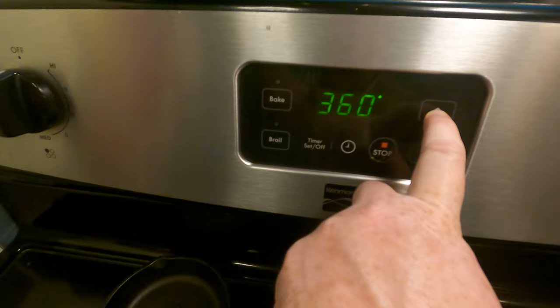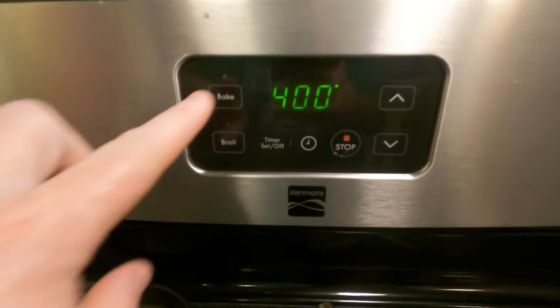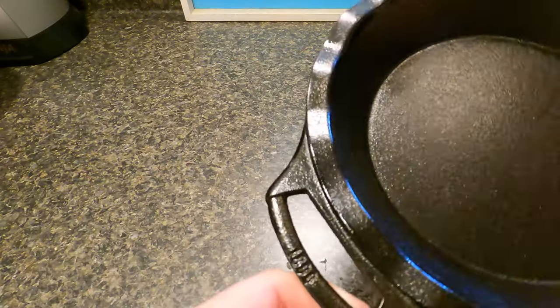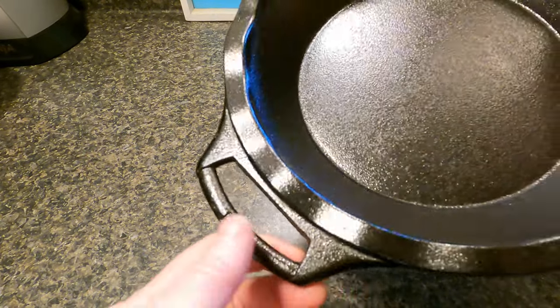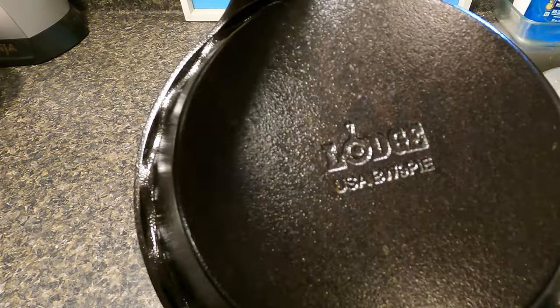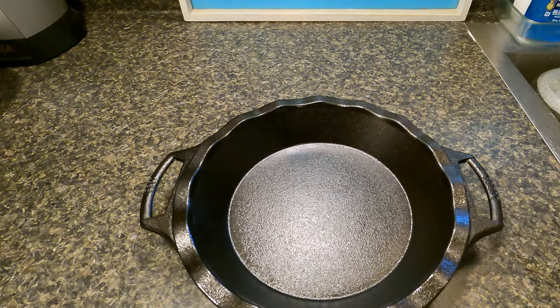Start by preheating the oven to 400 degrees. To make this pie you need a cast iron pie pan — this was a gift. It says Lodge on the handle and 1896 on the other handle, which is the year Lodge started making cast iron. On the bottom it says Lodge USA. You want to make sure you have a USA-made cast iron to make an American flag pie in. This one's a beauty.